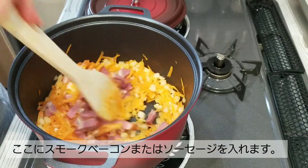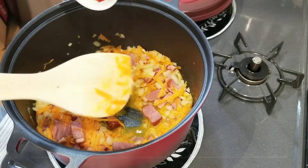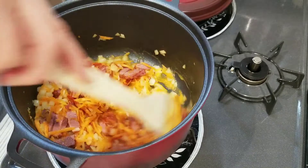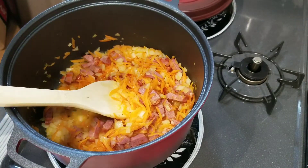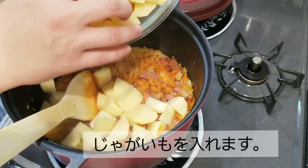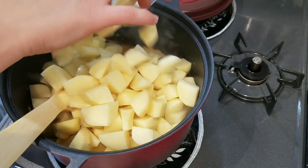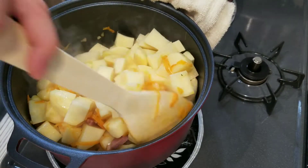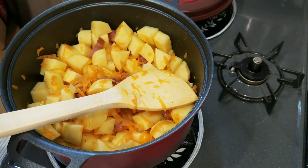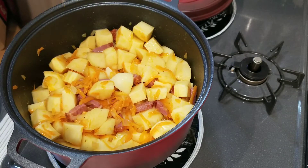Give them a stir. Now I'm going to add one teaspoon of smoked paprika and the diced potatoes. Stir them well, and now I'm going to add some water — or some soup stock if you have any.